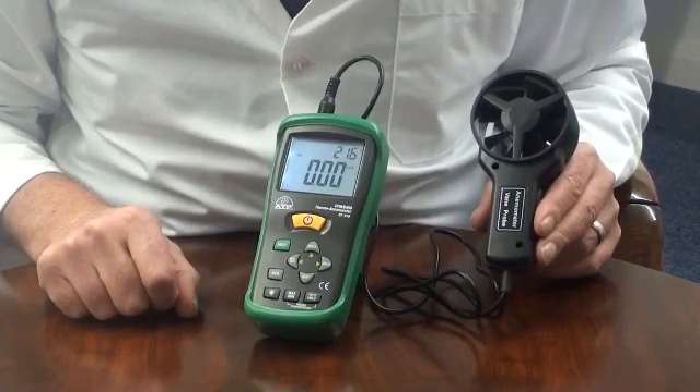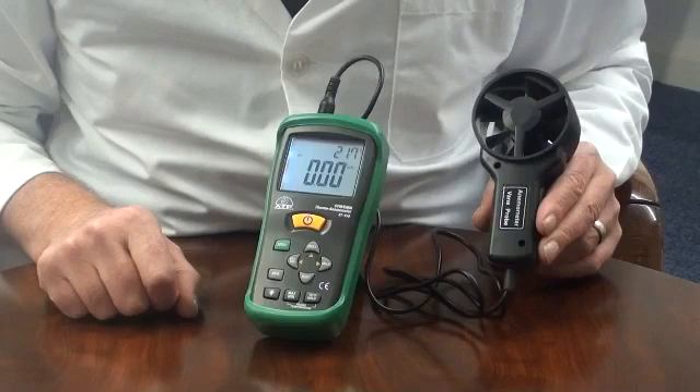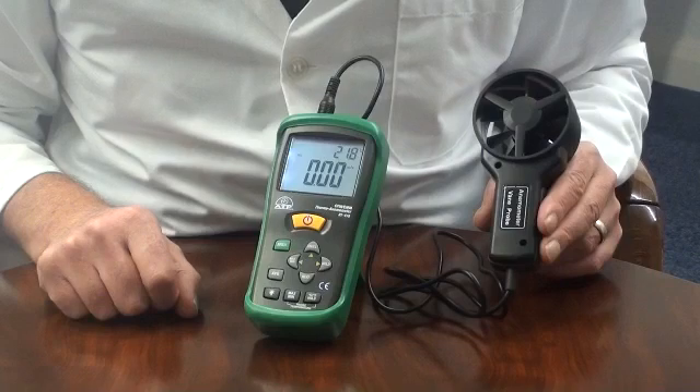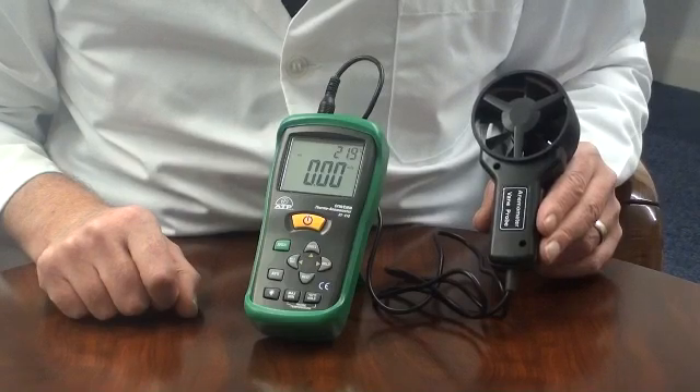The instrument has a measurement range from 0.4m per second up to 30m per second with a high resolution of 0.01m per second. It also offers selectable readings displayed in feet per minute, kilometers per hour, miles per hour and knots.